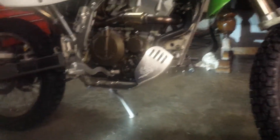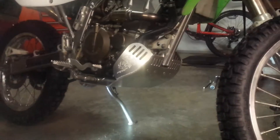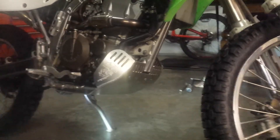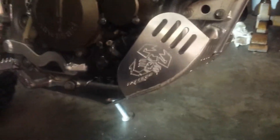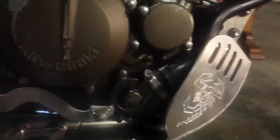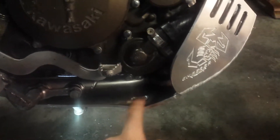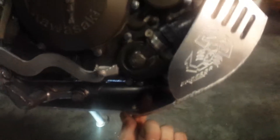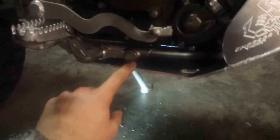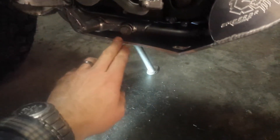I spent some time and finally got the skid plate mounted onto the bike. It looks really nice. We've got some great protection in areas where the old skid plate offered nothing at all. These nice side wings have that beautiful logo engraved on them. We've got coverage of the hoses and the water pump, including that drain hole I mentioned, and even a little bit of protection around where the pegs mount to the frame.